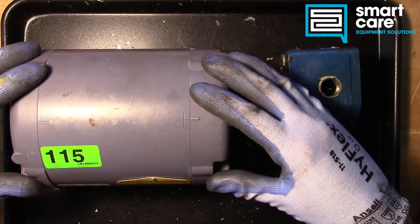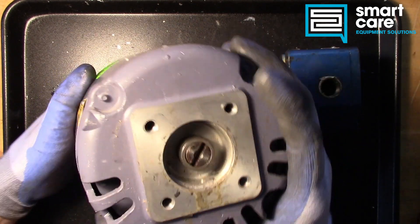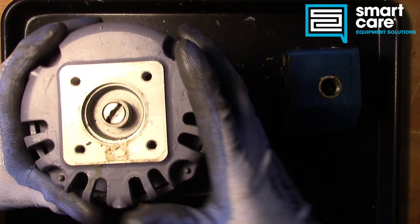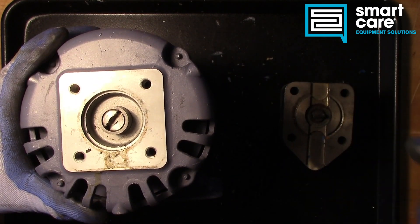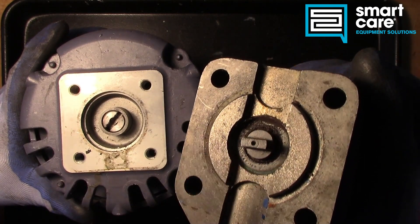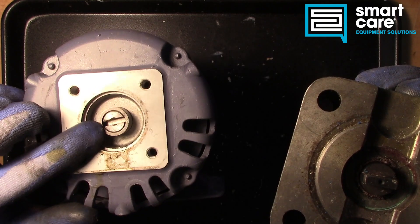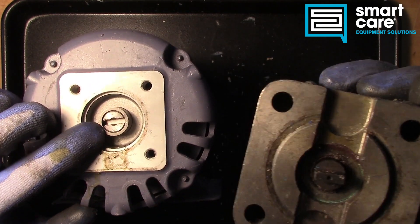We're not going to take the motor any further apart right now. Before we set this off to the side, let's take a look up here at the drive. On the filter pump itself, you can see we have this tang sticking out, and on the motor we have this little socket — this slot with a band around it for the tang to slot into.